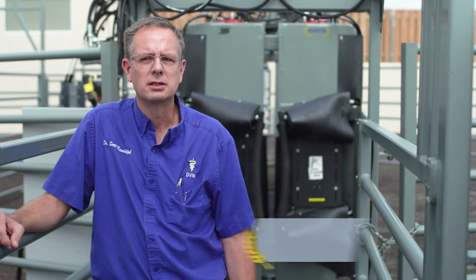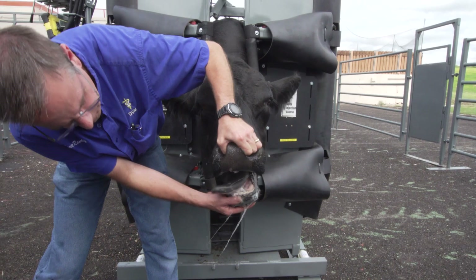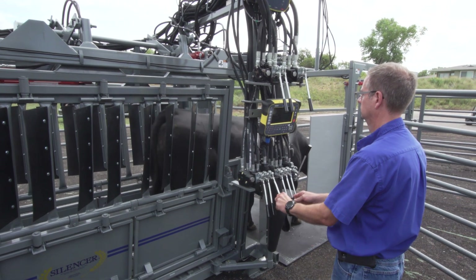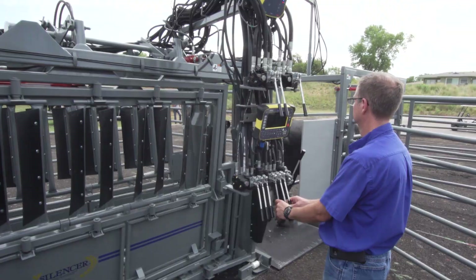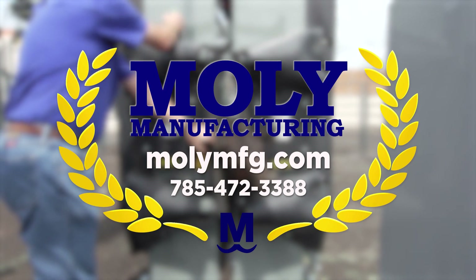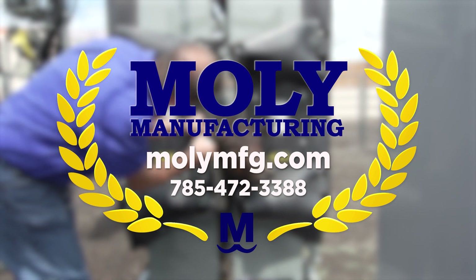As a veterinarian that has a practice where the clients are bringing their animals to us, we owe it to them to provide quality equipment that's going to allow their cattle to run through smoothly and be safe for them as well as everybody that's working with them.